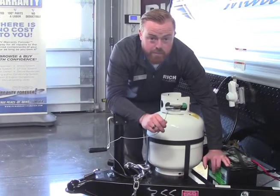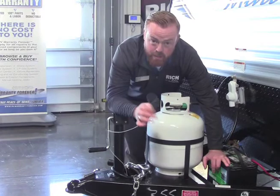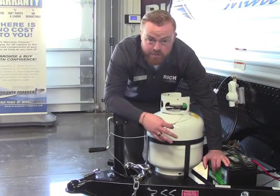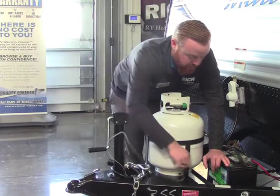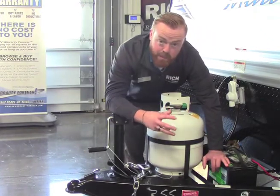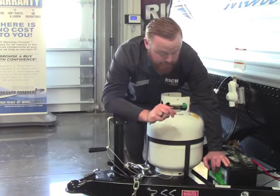Another safety feature on all these campers is going to be a breakaway cable. You're going to hook this up and secure it to your truck. If anything should happen and the trailer breaks away from the truck, this cord is going to pull out of this box right here, and it's going to lock up your brakes. Best case scenario, it's going to stop your camper so you're not going to cause any damage.